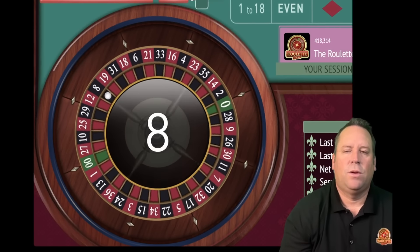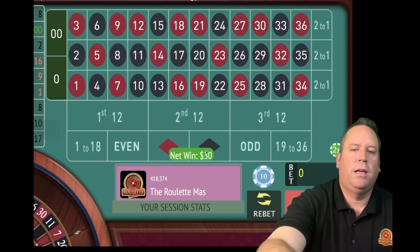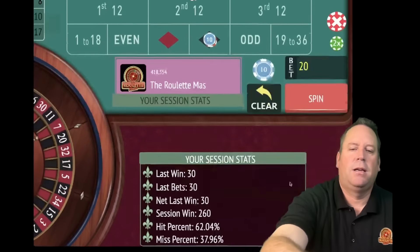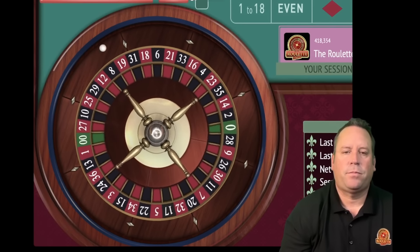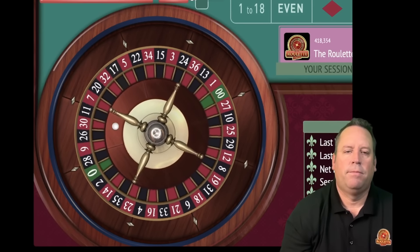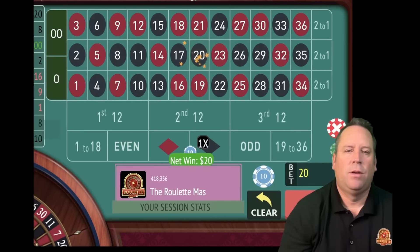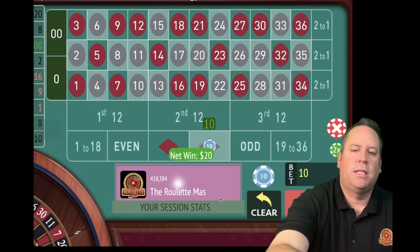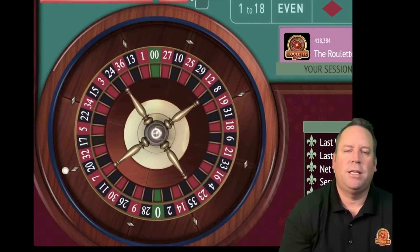We got it - that's an 8 black. We're going to go from 30 to 20 and stay on black. We're up 260. Another win - that's great. So we're back to 10 again and we'll be on black for 10. We're up 280 - really increasing the profits now.